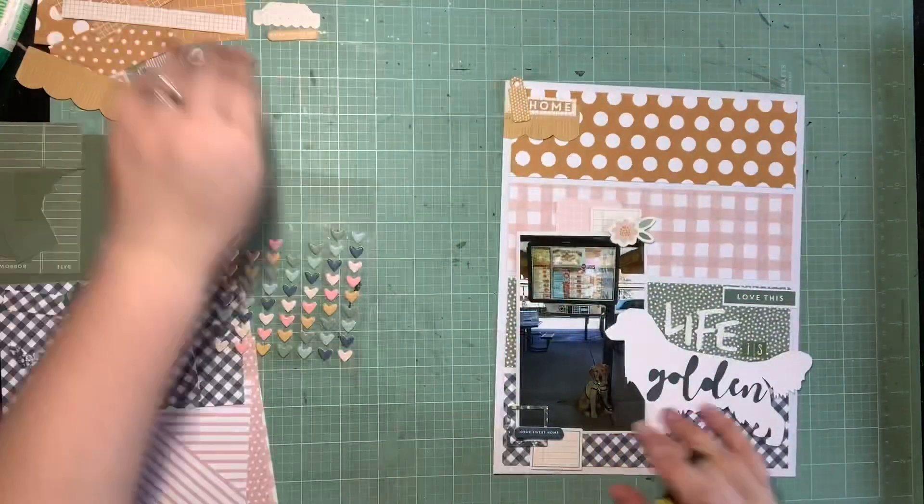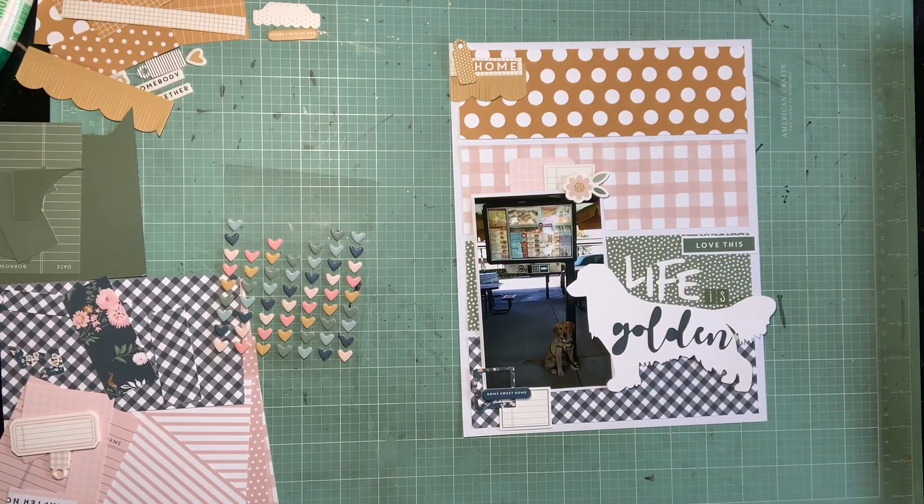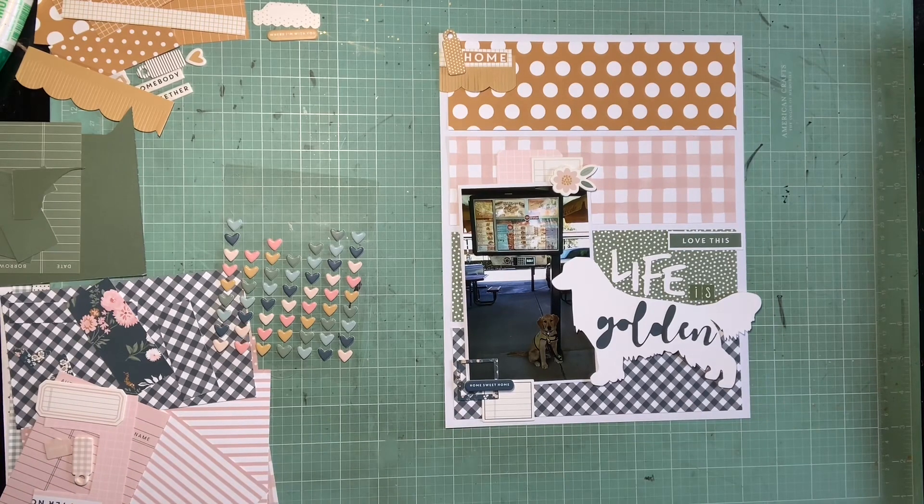I think I'm almost done — I need to do my journaling and add my chipboard hearts. And then I'll show you how I matted it on the background too, so you can see what it looks like after it's on the 12 by 12.